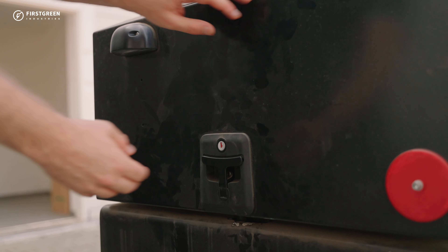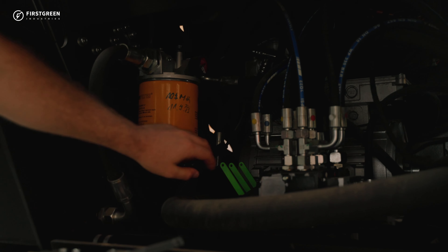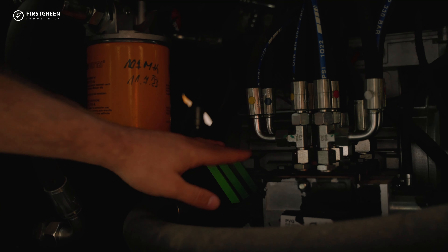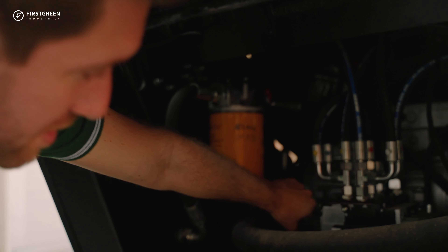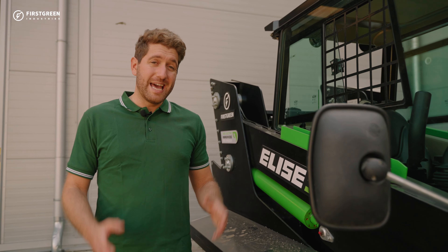Now we're going to lower the boom down. We can do it in two ways — from the cabin, or you can pull it down manually from the rear. First we're going to open up the rear. To do it manually, you're going to press the green lever, and you have to make sure that no one is standing underneath it.